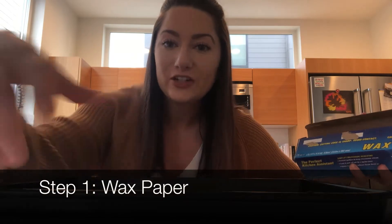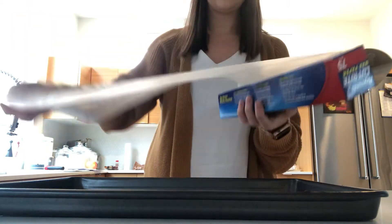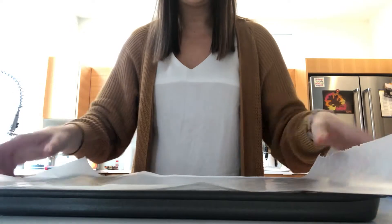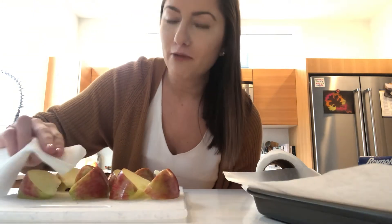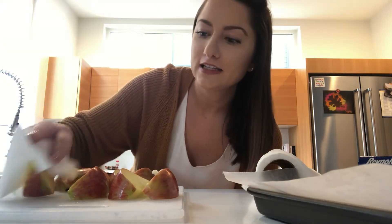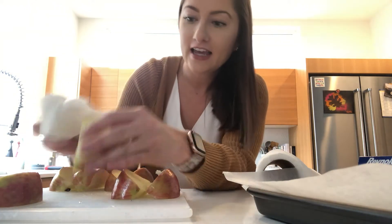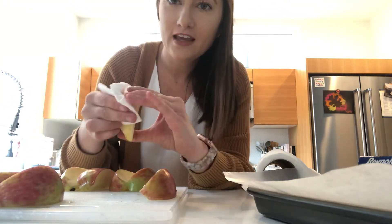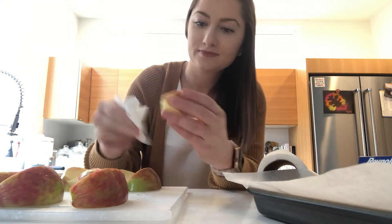Next we're gonna grab our baking sheet and our wax paper and line the baking sheet with the wax paper like so. Then I'm going to take a paper towel and just gently dab the apple slices to get any extra moisture off, because we want them to be able to stick to the chocolate and the caramel. So we're just gonna dry them off a little bit, each slice, until they're all ready.